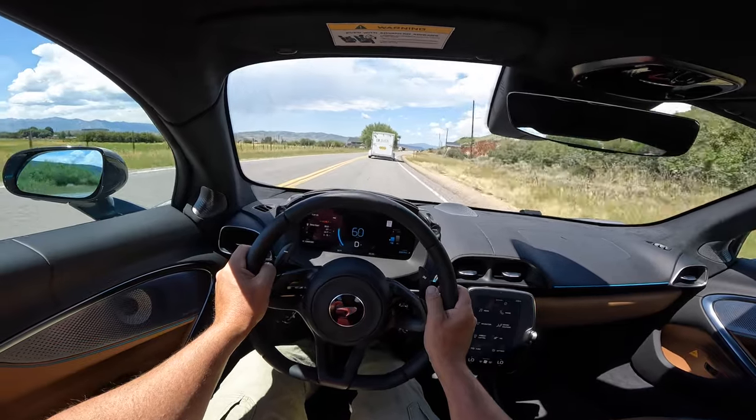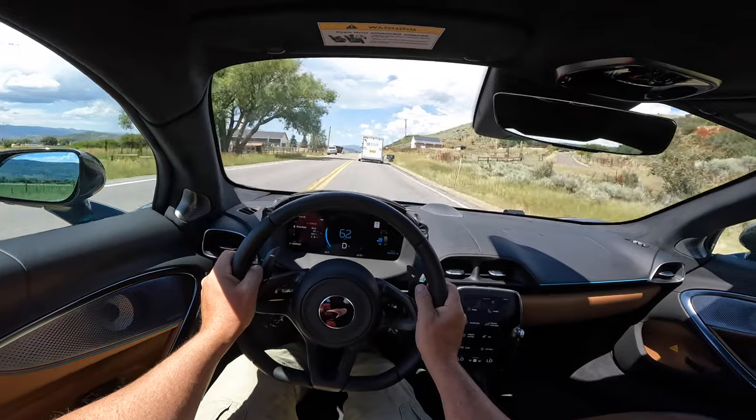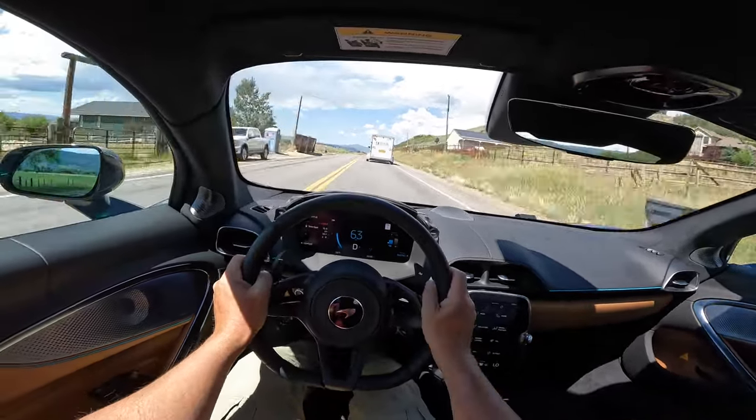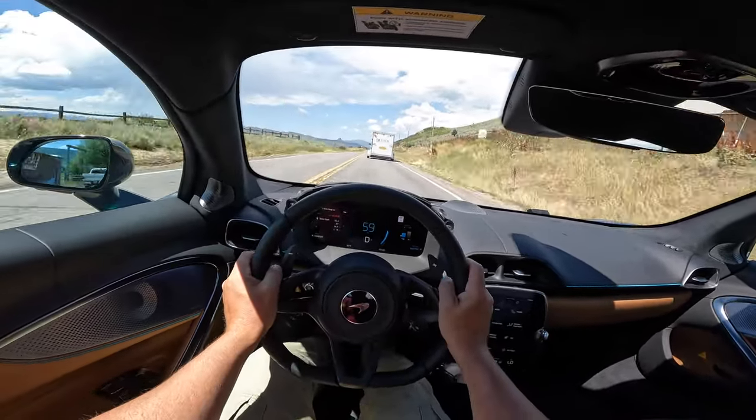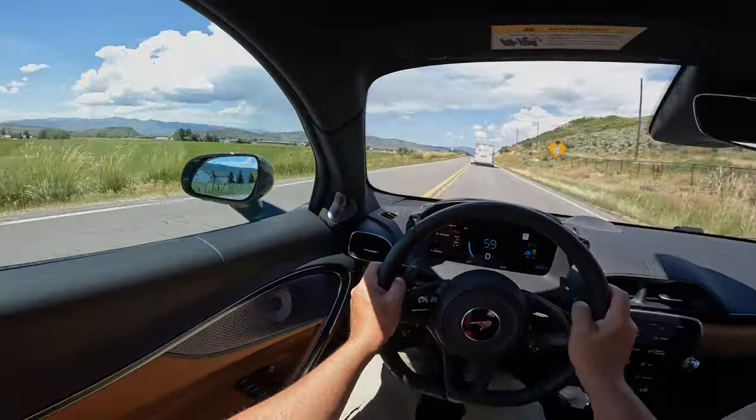Did you ever imagine you'd be watching somebody drive a supercar slowly in all-electric mode? This is where we are, this is the step we've reached. Luckily, it is wicked fast and very fun.